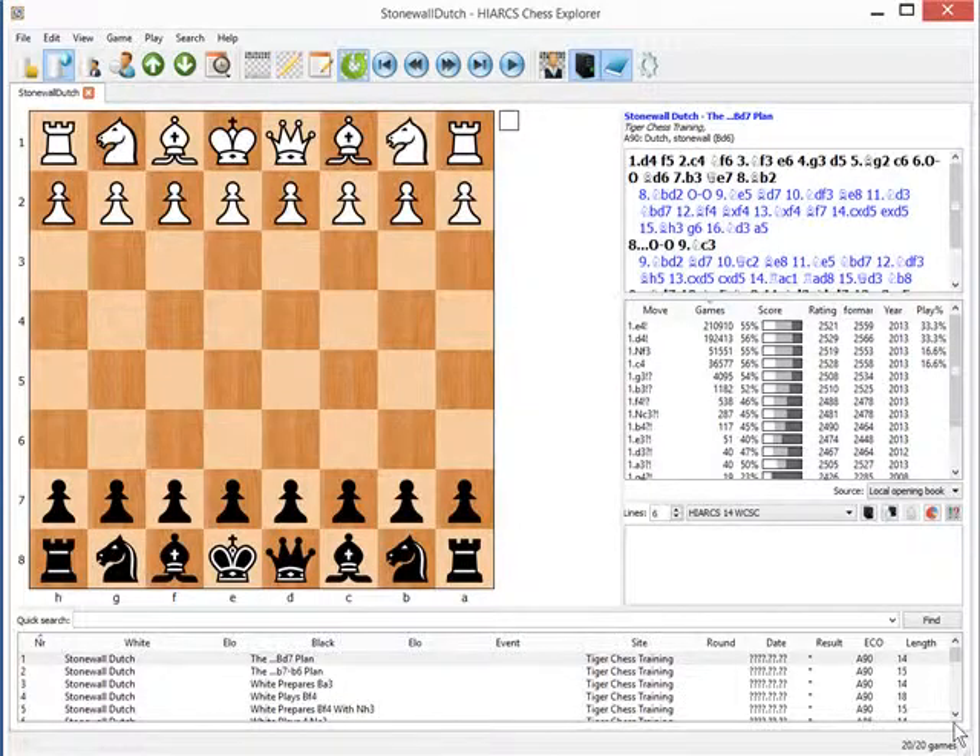Hello, my name is Nigel Davis and I wanted to tell you a little bit more about the Stonewall Dutch and how my website Tiger Chess can help you learn this opening.